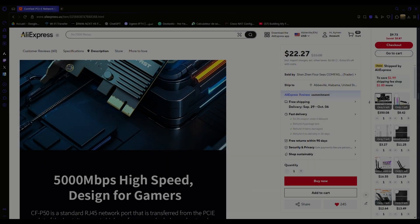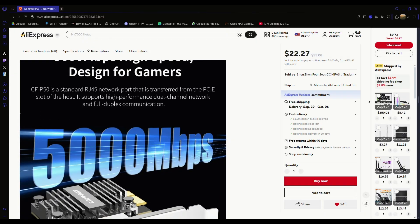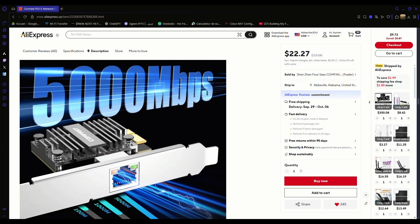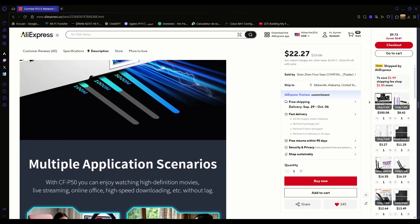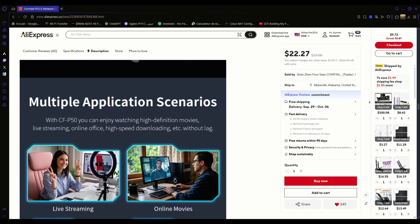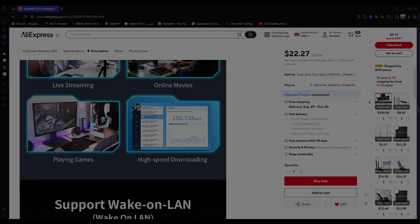This network card is definitely a great deal — I got it for just $10 from AliExpress, and for the price it's hard to beat. If you're interested, you can find the purchase link in the description below. See you in the next video.